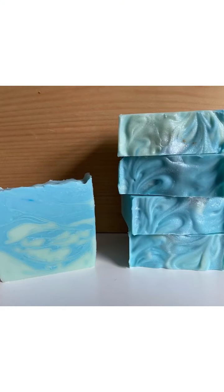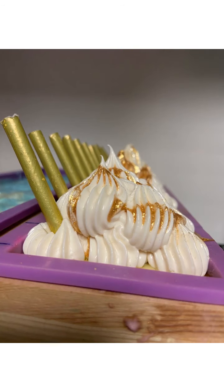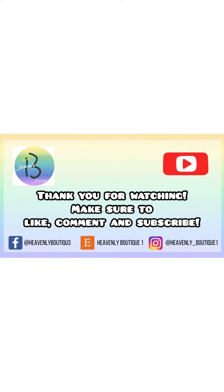And that was the soap! Here's how the soaps turned out after they cured. Here's the mermaid scale soap and here's the banana. I want to thank you guys so much for watching through the entirety of this video. If you have any questions, please make sure to comment them down below and give it a follow if you would like to see more content. Goodbye! Thank you guys for making it to the end of this video.